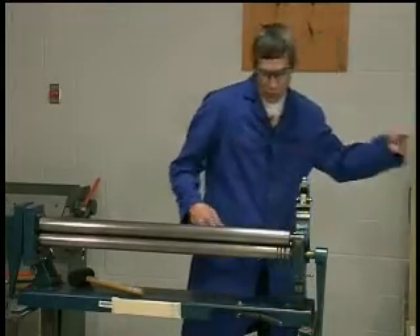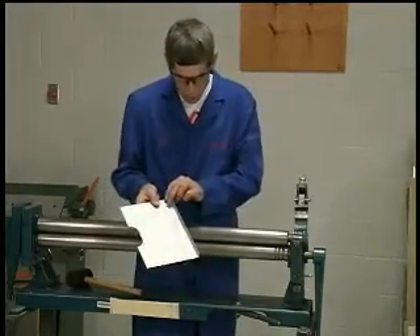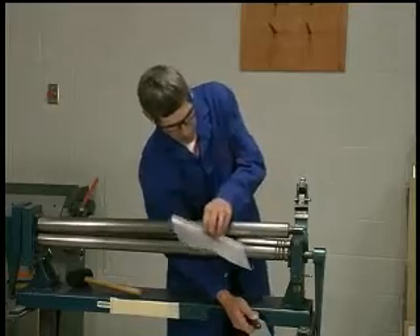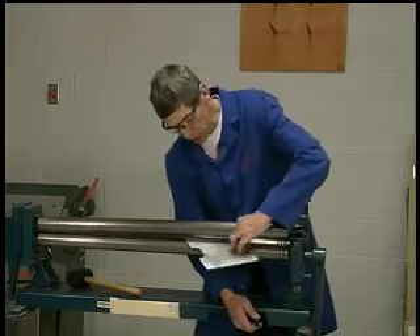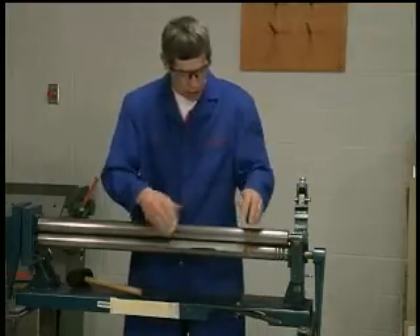This allows you to insert a piece of material that has already been formed, like with an angle. I can lift the roller and insert my piece of material so that I can put a nice gentle roll in it.